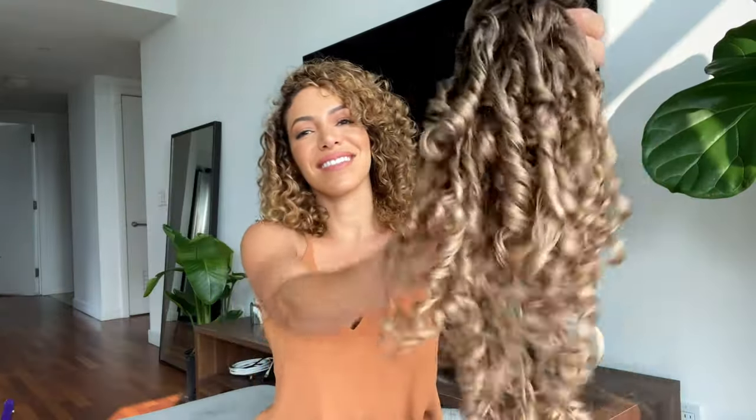In this video I'm going to show you how to clip in Bebonia curly hair extensions for instant volume and length.